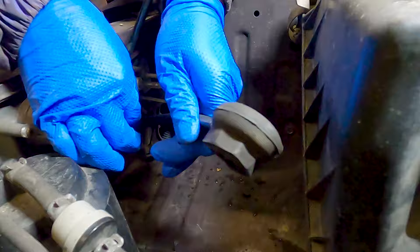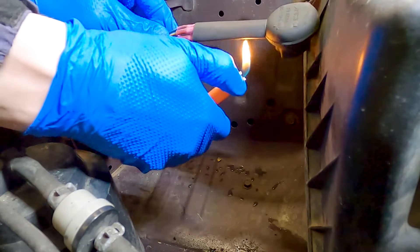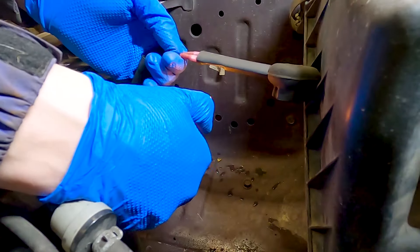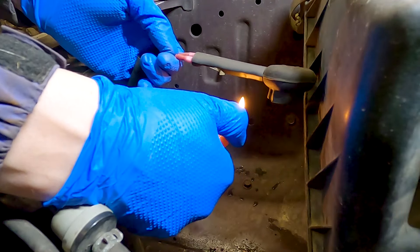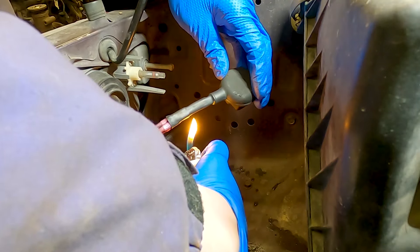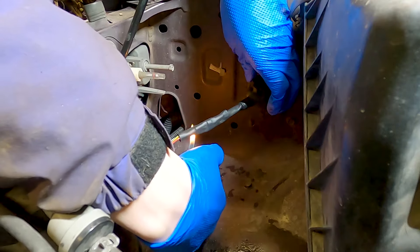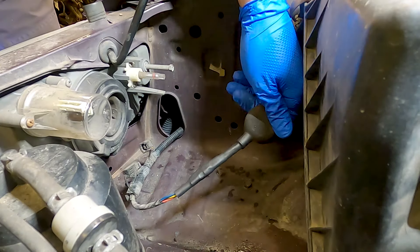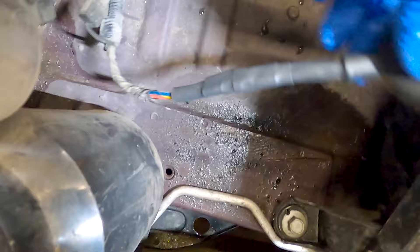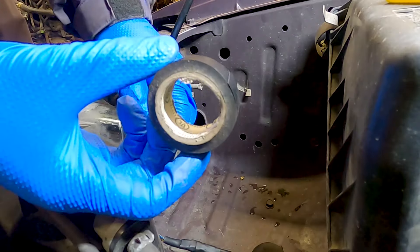Slide the heat shrink you cleverly added earlier up over the connections and the boot of the connector and shrink it down. This stuff shrinks quite a bit faster than the butt connectors do — you just want to get it shrunk to the point where you can kind of see the outline of everything it's encapsulating. It's pretty obvious when it's done shrinking and it gives a nice finished look. Overlap any of your tubes a little bit so they give better waterproofing and abrasion protection. Here it is with the tubing shrunk — looks pretty good and it's still flexible. The butt connectors and the heat shrink tubing provide strain relief for the wires as well.